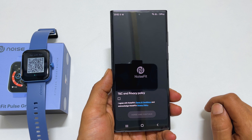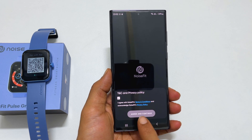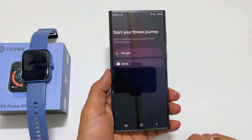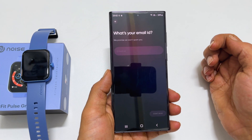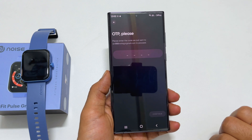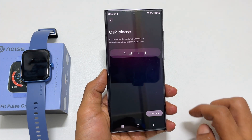Here, you need to agree to the privacy policy by selecting it and tapping on Agree. Tap Continue on the next page. You can log in or sign up using your Google account or email. Let me sign in using email — enter your email ID, go to the next step, and you will receive an OTP in your email. Enter it and tap Continue.